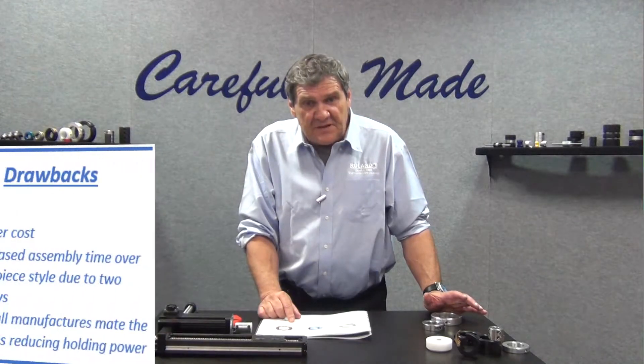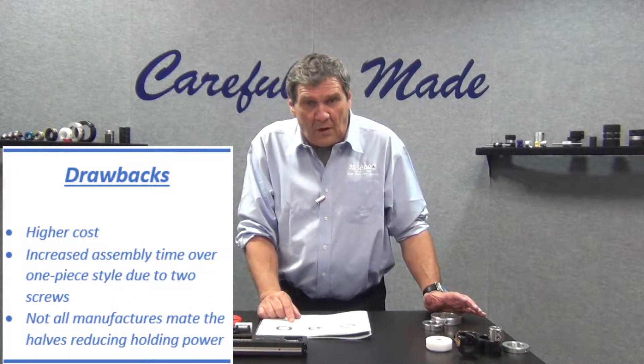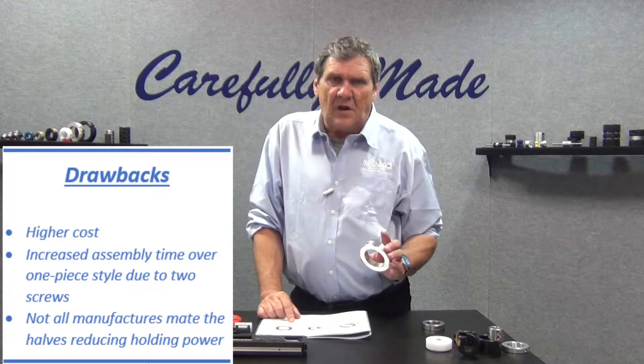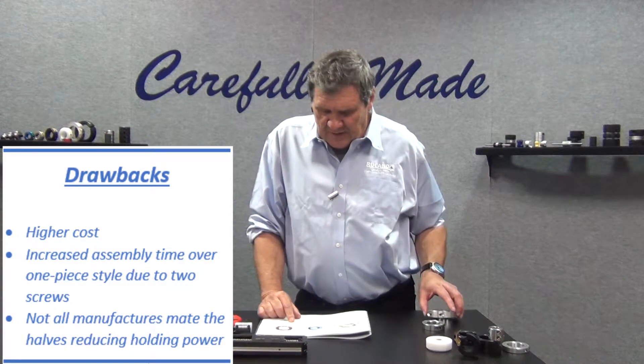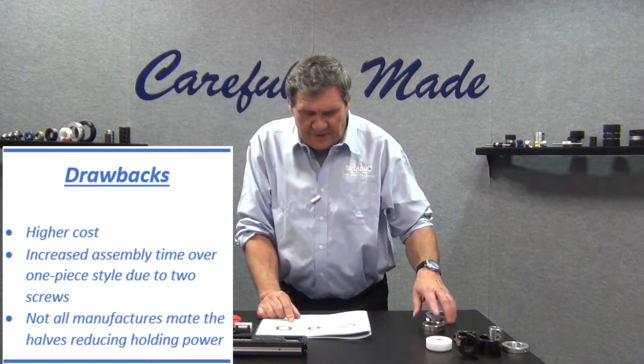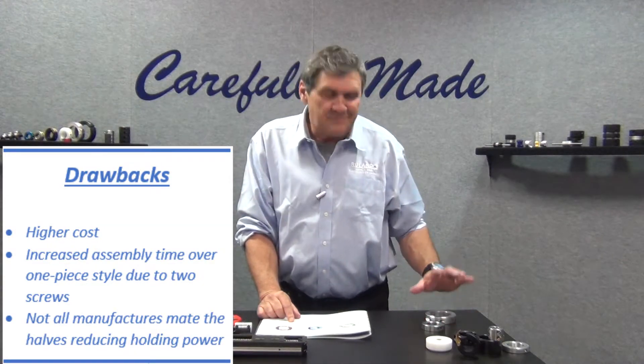The disadvantages of the two-piece design are slightly increased cost — a little bit more money than the one-piece clamping type. And assembly time: you've got two screws, two halves to deal with, so slightly more assembly time to get it installed.